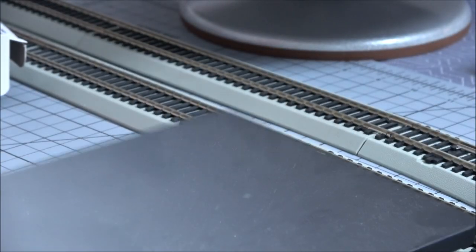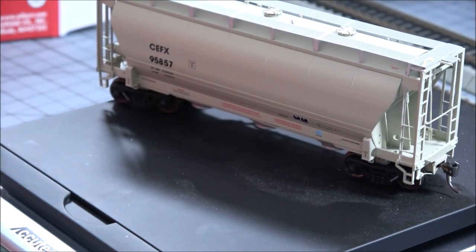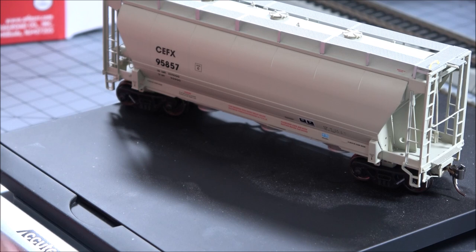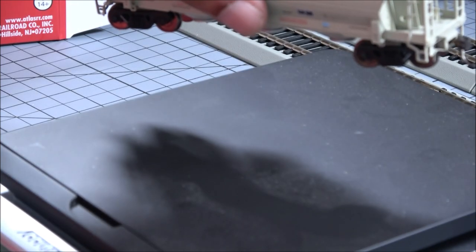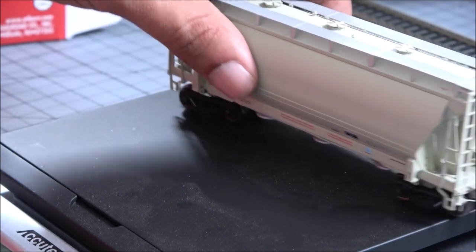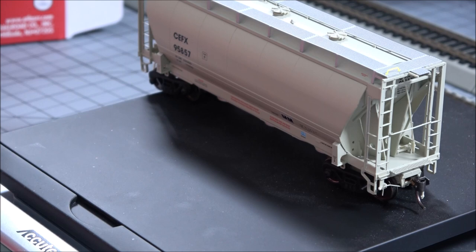Last but not least, take a look at the weight of this rolling stock — I mean rolling stock. 4.2 ounces. So there's all the information you need.